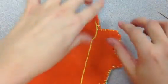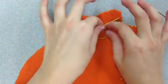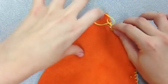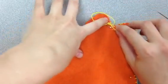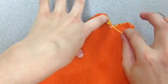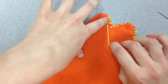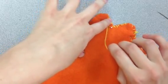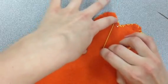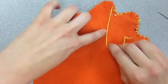Now I have a long enough thread. You are going to make a loop, pull the tail through the end, put your finger inside the loop, and put it over the spot where you want your knot. Then very gently and slowly pull, and as you can see the knot is starting to form close to the fabric.